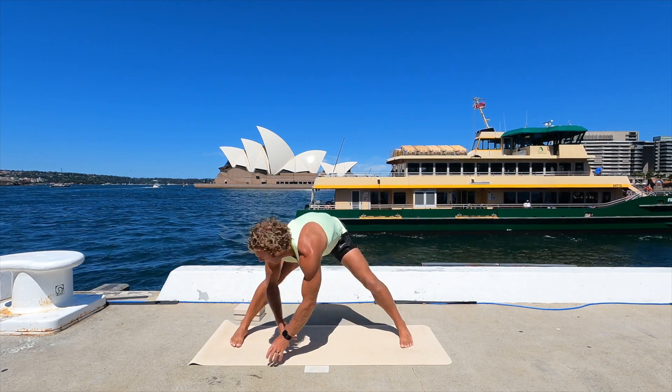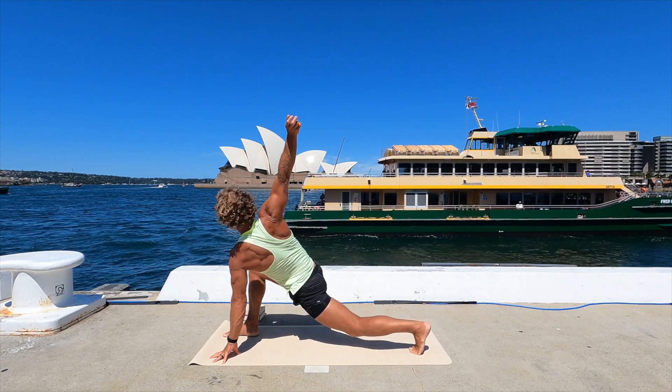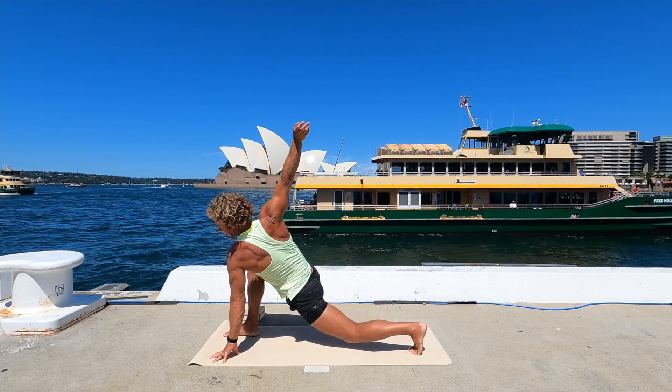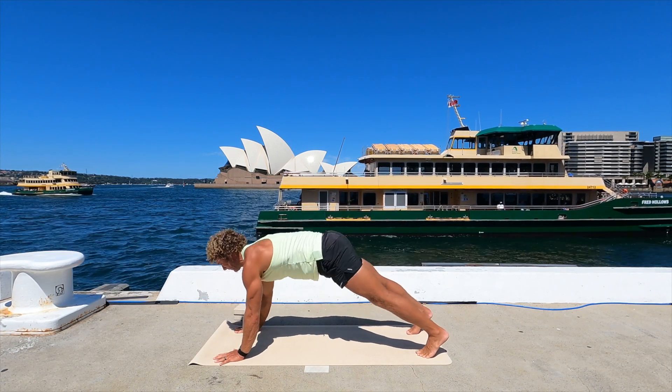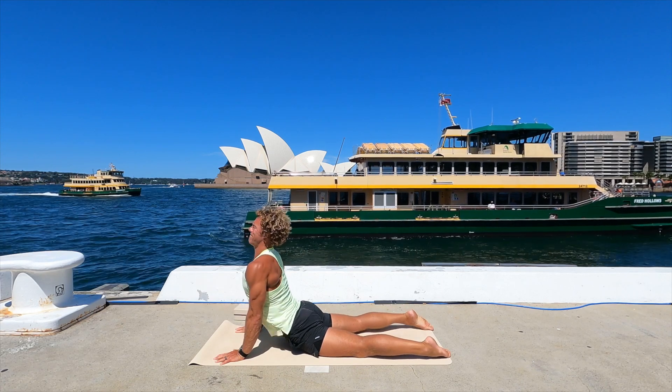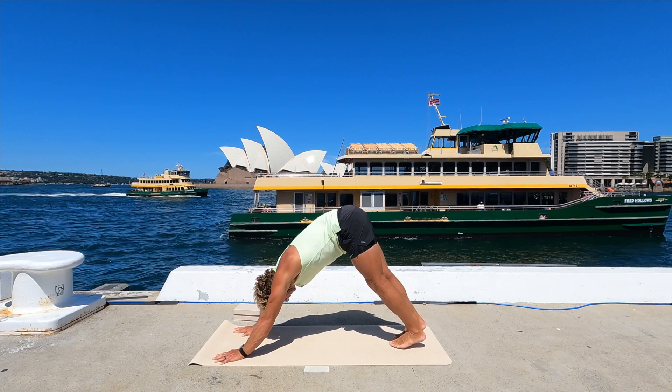Turn back to the front again. Take your right arm up. Little light bounce again here. Then hand down. Plank, lower. Some back bend, go down. Down dog, and we're going to catch that on the other side. Left leg up in the air — feel the stretch in the right leg.